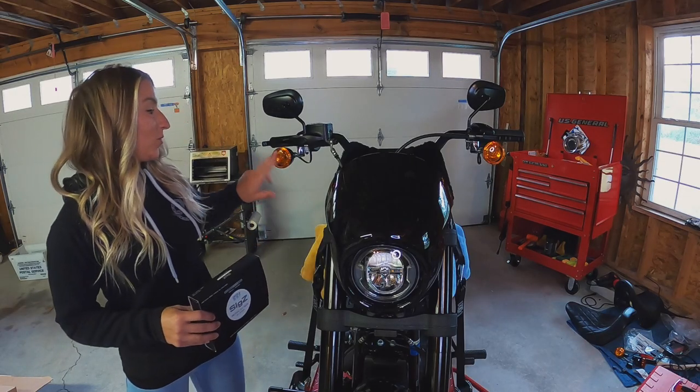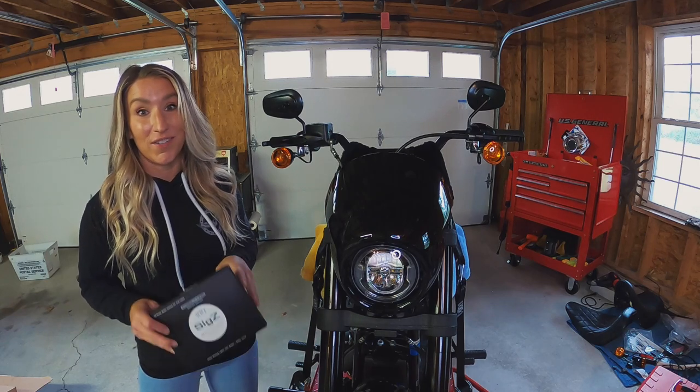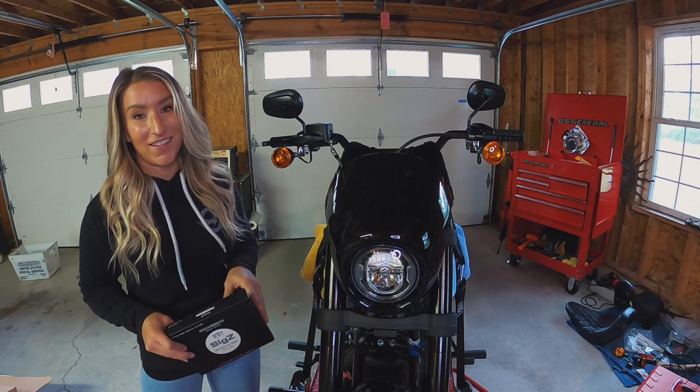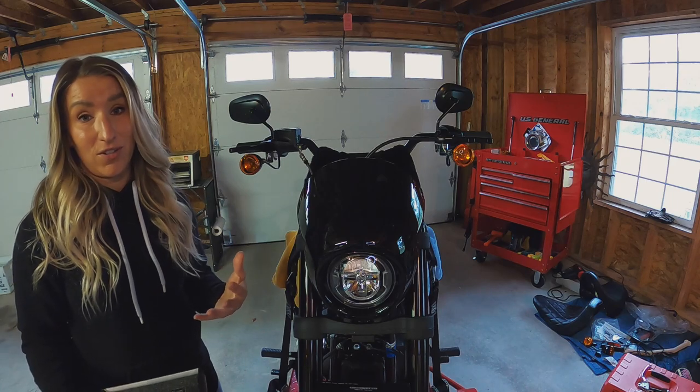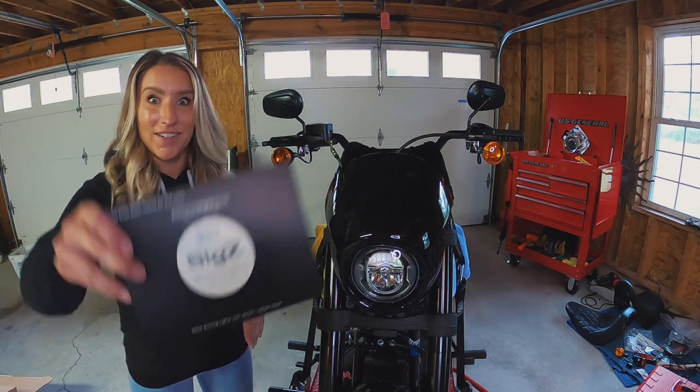What's up guys, today we're gonna be replacing these front turn signals with LEDs from Rogue Rider Industries, and we're gonna black it out with smoked lenses. This is one of the easiest things you can do to make a huge impact on the look of your bike. Let's do it.